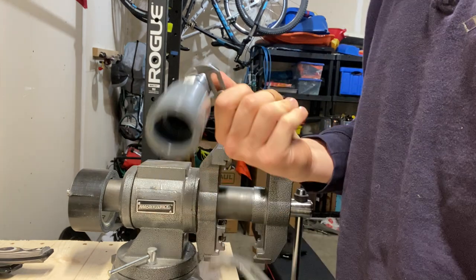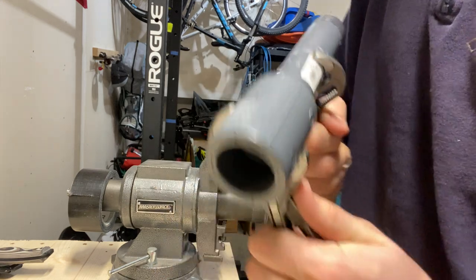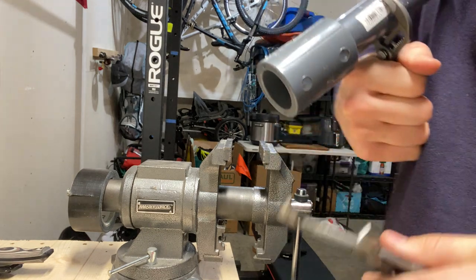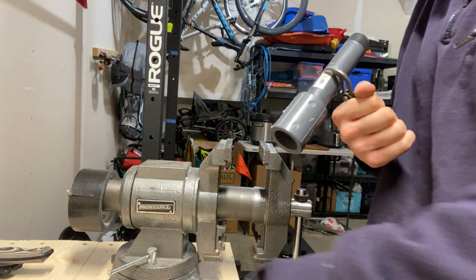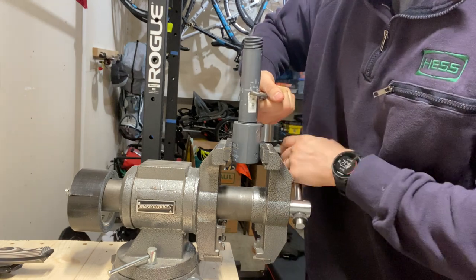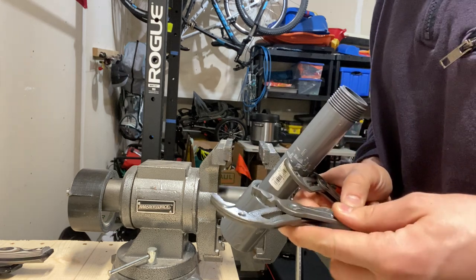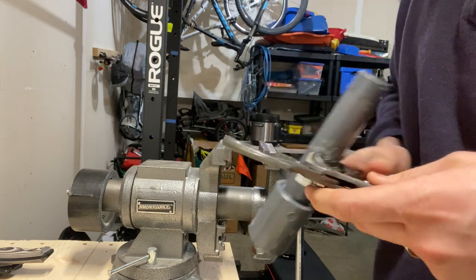Going as big as I can go, there's a one inch fitting I'm grabbed on — holy smokes, it's on there good. I don't know if I can get that off. Let's go up to the next biggest size.